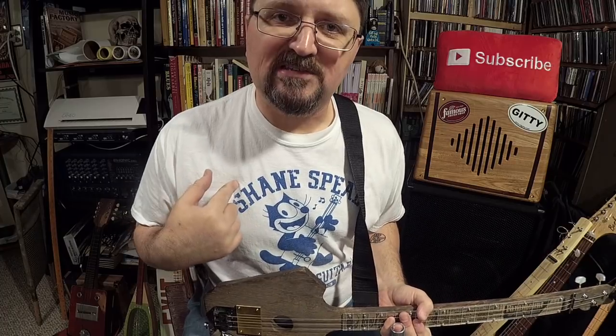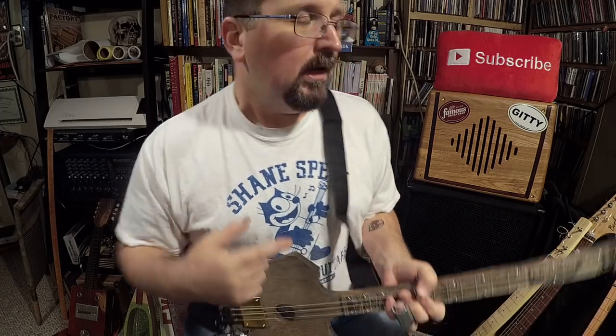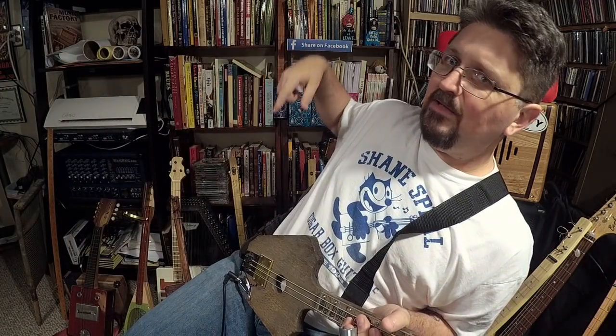Don't forget to check out StubbySlide.com where you can get these brand new T-shirts — Shane Spiel Cigar Box Guitars. Make sure you subscribe for more videos, and check out these ones over here too.